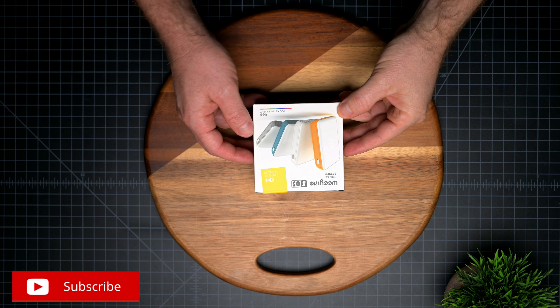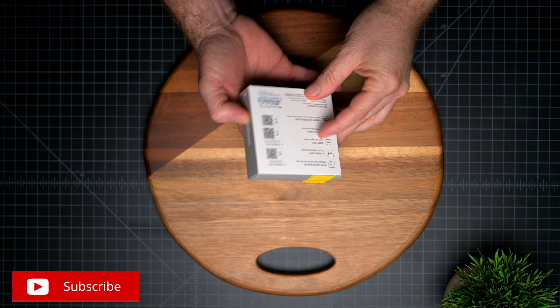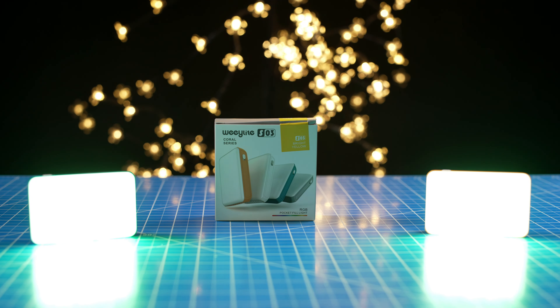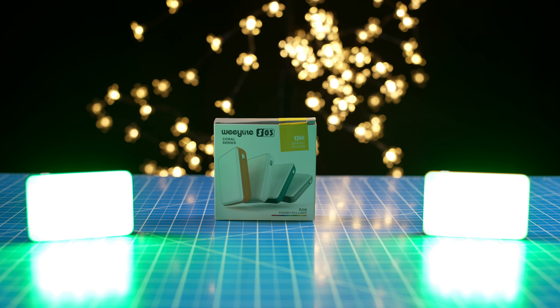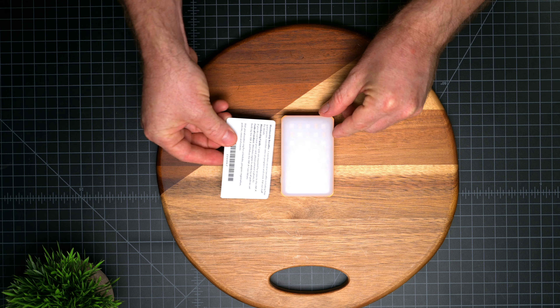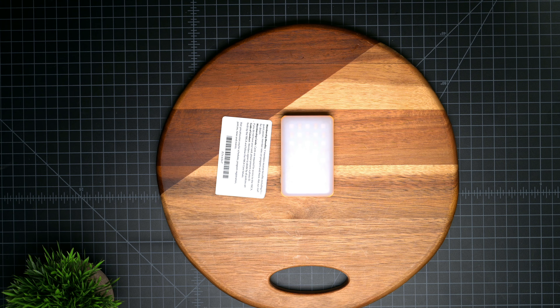In this video we're going to be taking a look at the new pocket RGB light from WeLight, which are small Bluetooth video panels that can fit literally in your pockets. They can save you if you're in a pinch in a low light situation, or for example if you're into shooting product B-roll, it can be extremely useful in those scenarios as well.